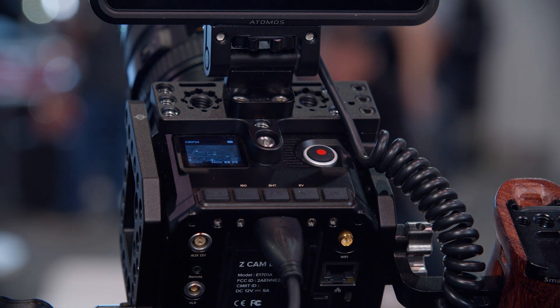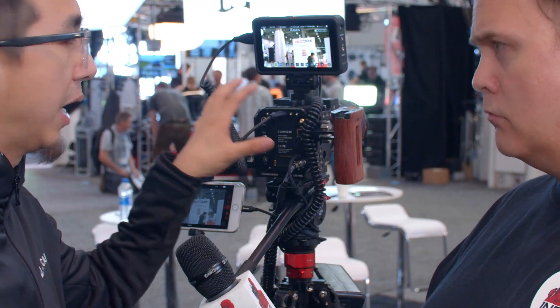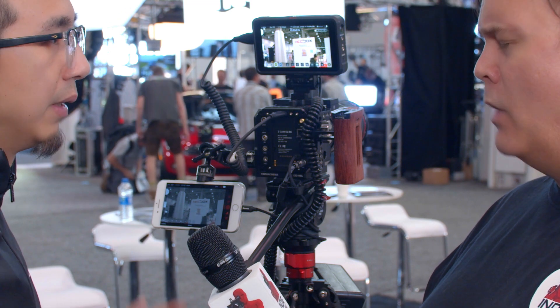When does this model ship? This will ship in October this year. But there's also more — we're announcing a full-frame version with full-frame 6K and full-frame 8K at the end of this year. It has the same form factor as this camera — we share the same body but use a different sensor.